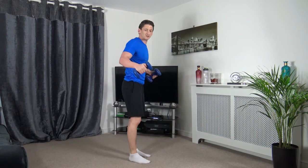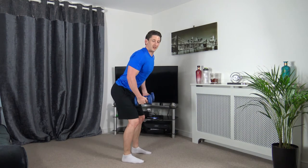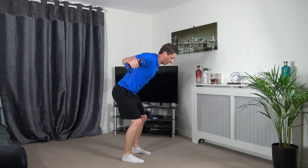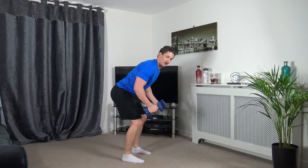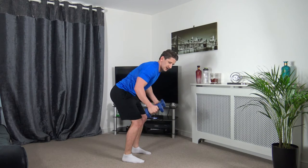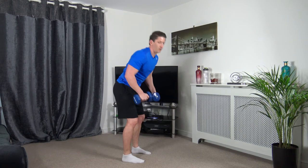So we've got the prone flies next — coming out to the sides. Five seconds to go — 3, 2, 1, let's go. Feet shoulder width apart, engaging the core, knees bent, chest out, head down. Ten left — excellent stuff. 3, 2, 1.